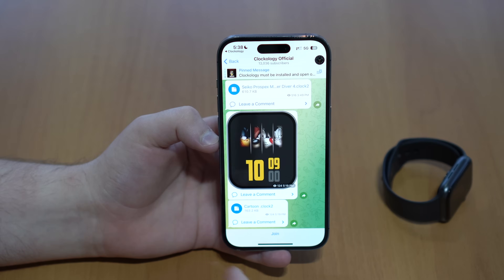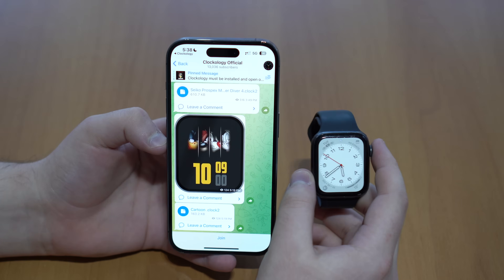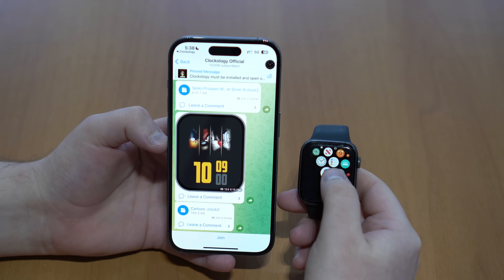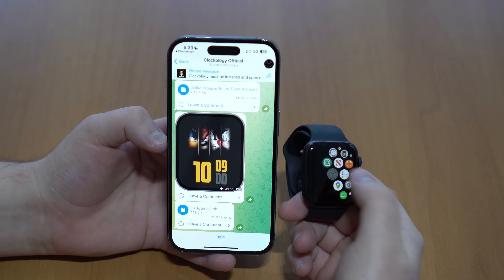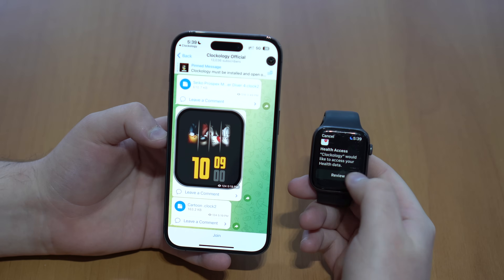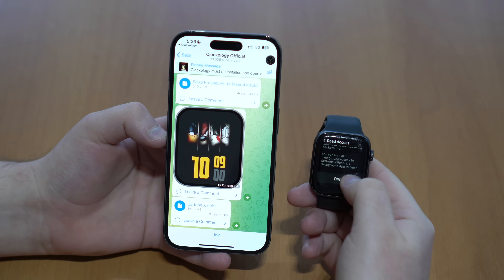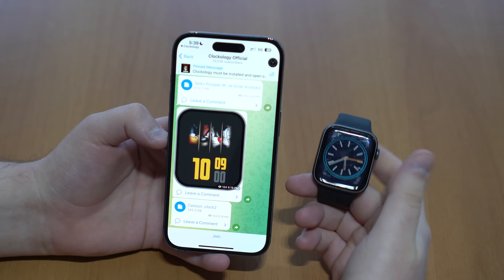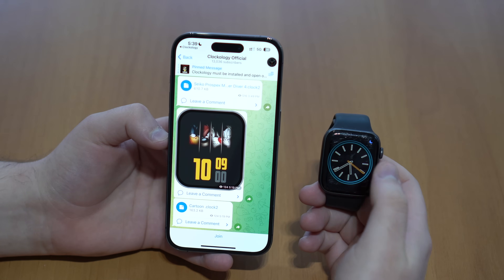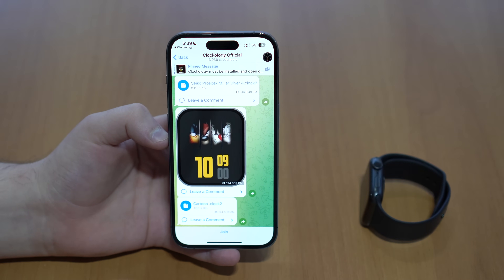Before we install anything, it's super important to grab the Apple Watch and open up the Clockology app to make sure it syncs with the iPhone. Open the Apple Watch, look for Clockology, and open it up. If it asks to review access, you can accept all. Scroll all the way down and tap Done. If you see this random stock face, it means it's synced up and fully functional — so we're good to go ahead and install faces.